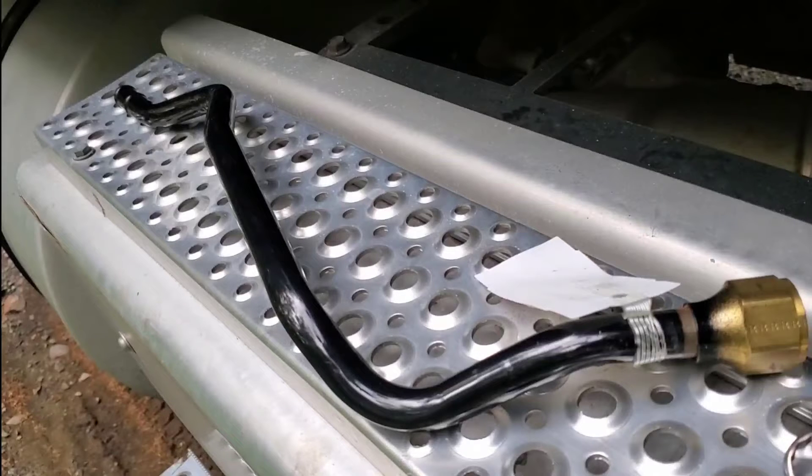Before you take off this pipe, you want to drain your coolant. The trick I use — I open this nut right here, and when it starts to leak, I start to drain my coolant out. And when this area I loosen stops leaking, that means I've reached the sweet spot, then I stop draining the coolant.